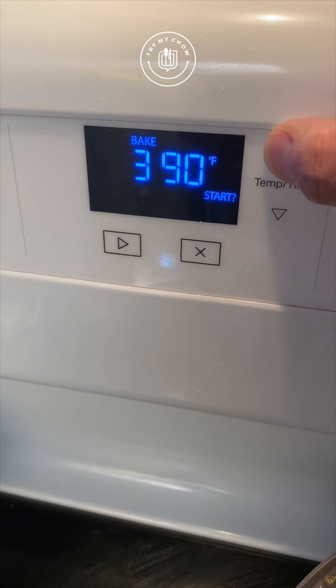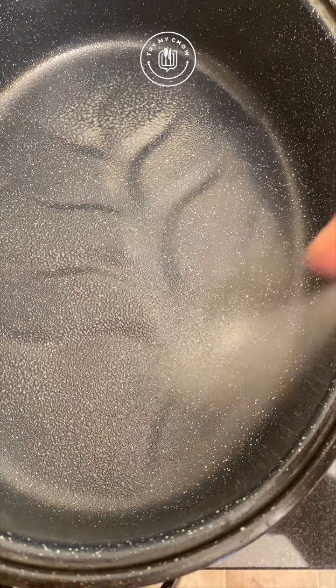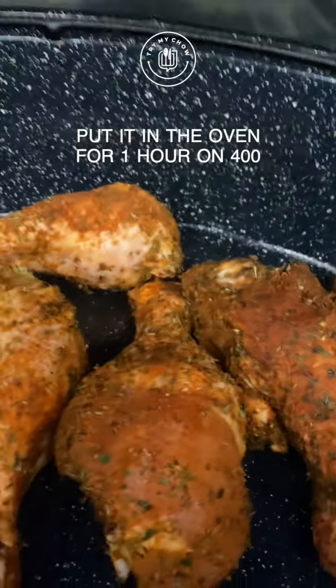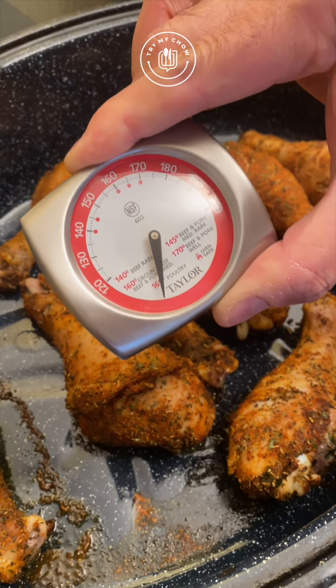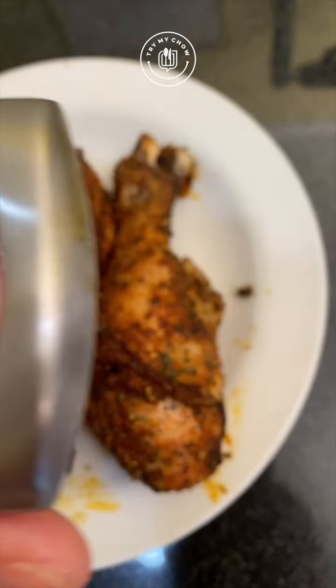I'll preheat the oven to 400. Spray some oil into a pot and put the drumsticks inside. Put the drumsticks in the oven for one hour, remove them from the oven, and check the temperature of the drumsticks. There we have it. Enjoy!